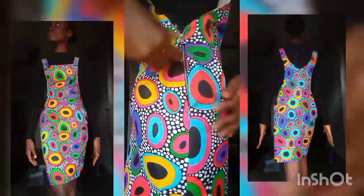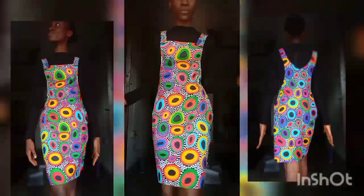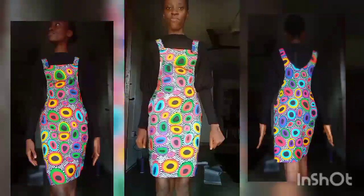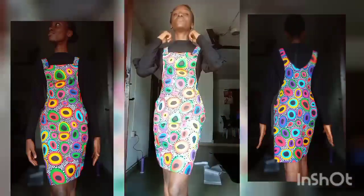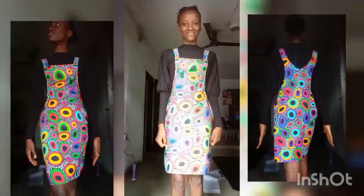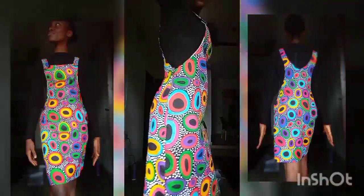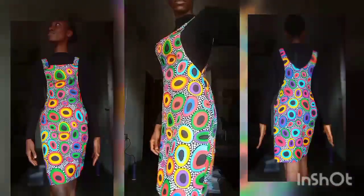This is what the dress looks like — I attached a zipper by the side. This is how comfortable it is on me, and I attached the button at the front. Please do not forget to hit the bell notification. Let's head straight to the pattern drafting.